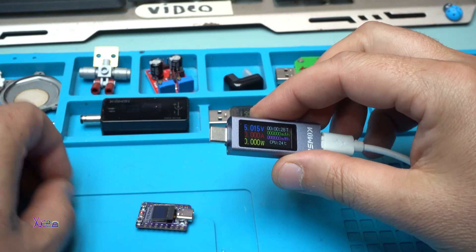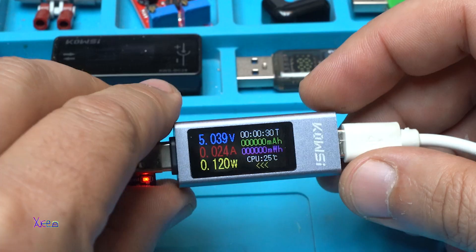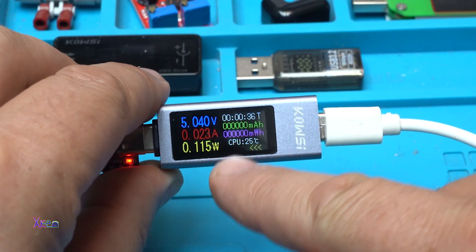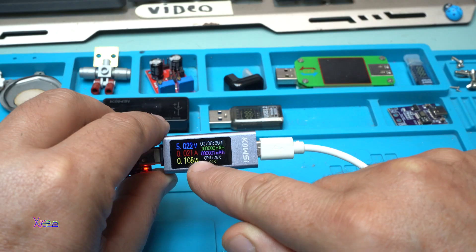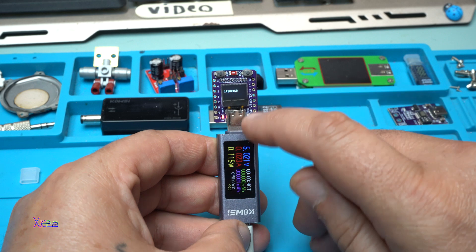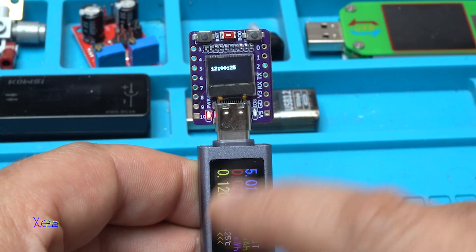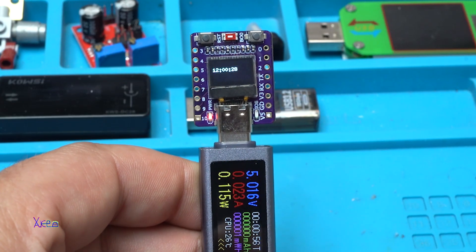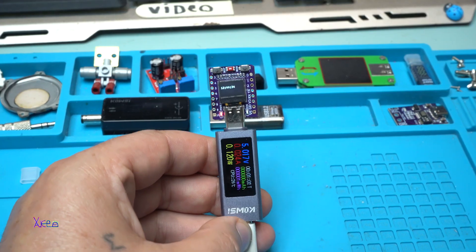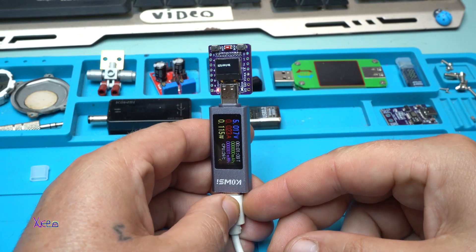The last code for today's video is a small digital clock with hours, minutes, and seconds — it's working great, so tiny! By the way, I can monitor on my multi-functional tester how many milliamps this module is pulling, and it's pulling 20 to 22 milliamps. I hope you liked today's video — if so, please give a like, share, and subscribe to my channel!